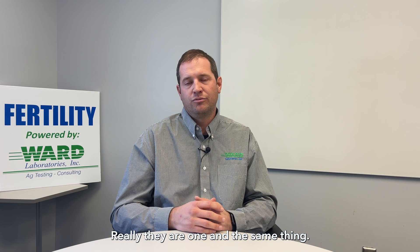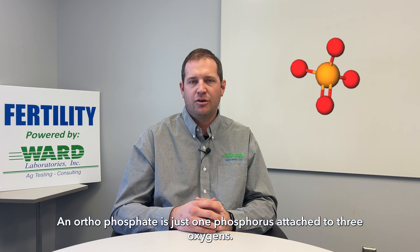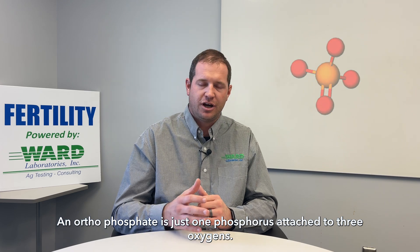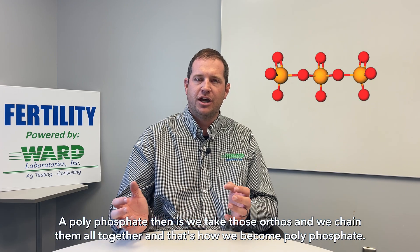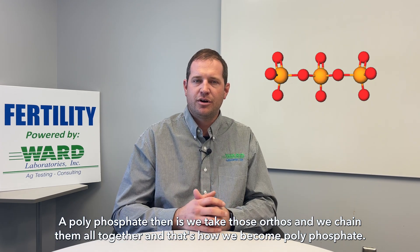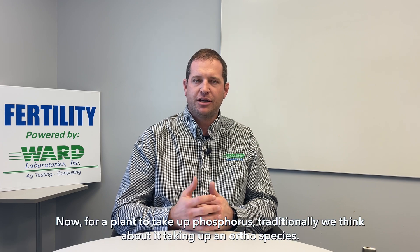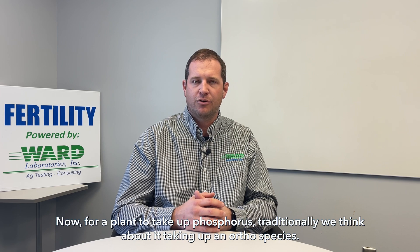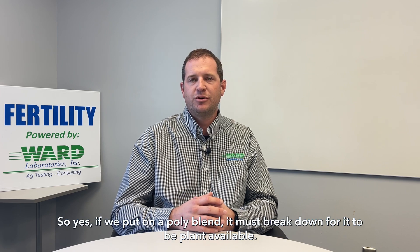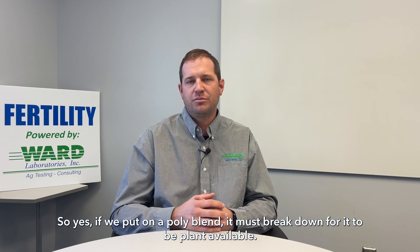Really they are one and the same thing. An orthophosphate is just one phosphorus attached to three oxygens. A polyphosphate is when we take those orthos and chain them all together — that's how it becomes polyphosphate. Now for a plant to take up phosphorus, traditionally we think about it taking up an ortho species.